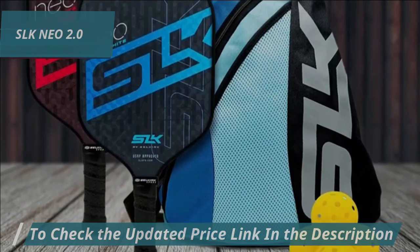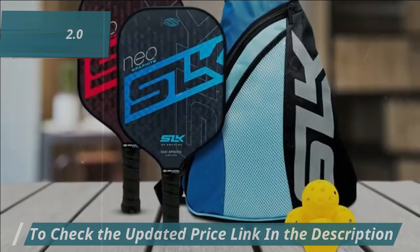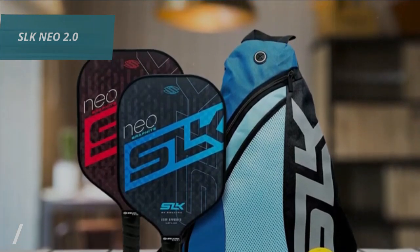The SLK-NEO 2.0 is a top-tier choice for anyone new to pickleball. Its innovative design, advanced materials, and superior craftsmanship make it a standout paddle that can help beginners improve their game right from the start. Highly recommended for quality and performance.